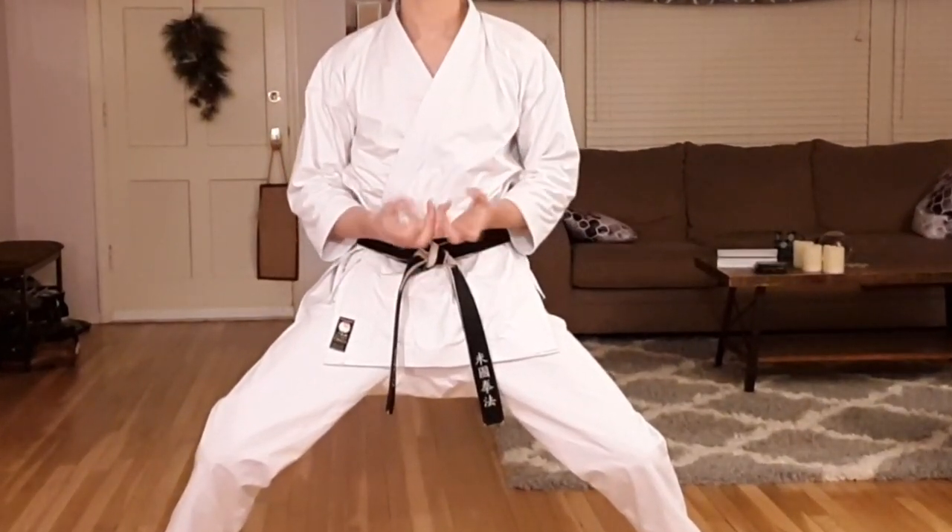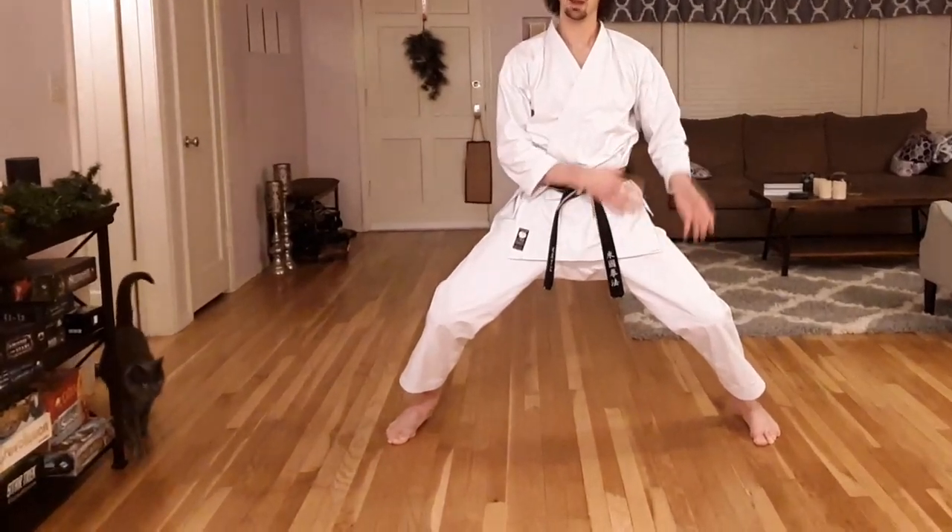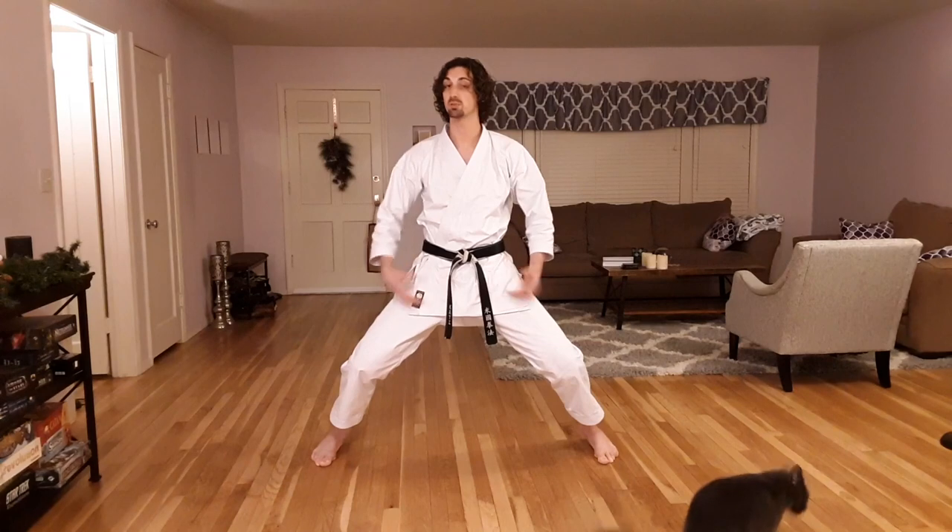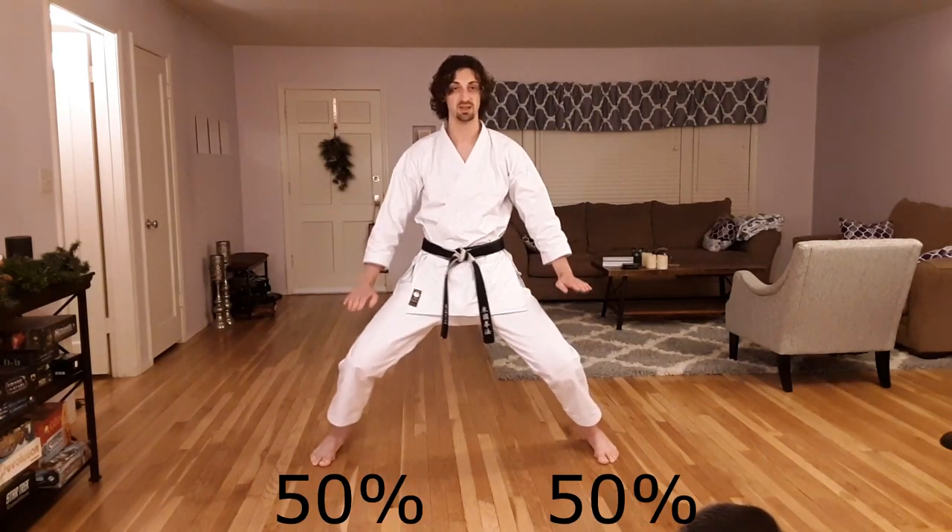Once my stance is aligned, I need to start thinking about bringing everything into that in order to explode out from it. To step back, I need to pull my feet into my center or bring my center to my feet. If my weight is distributed 50-50, I can't move.